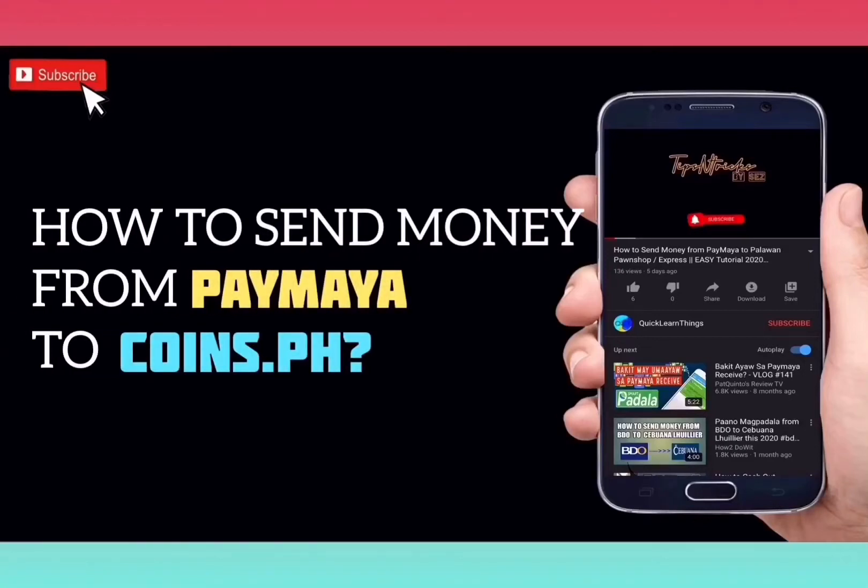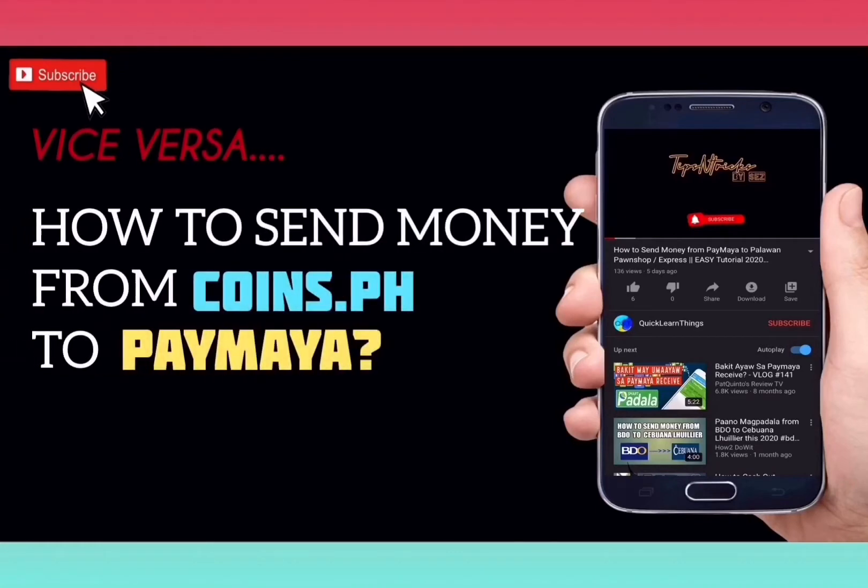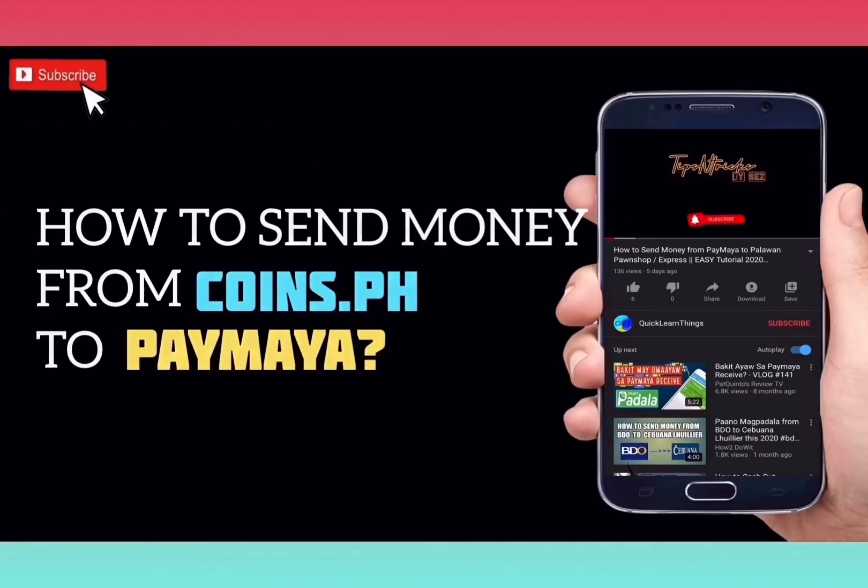How to send money from Paymaya to CoinsPH, and vice versa, how to send money from CoinsPH to Paymaya.